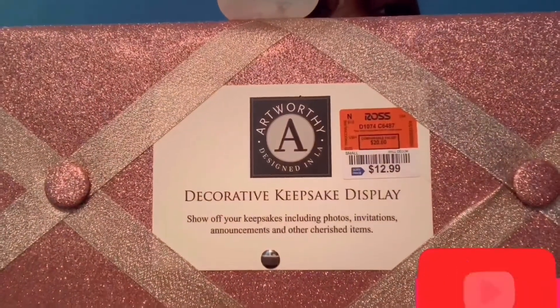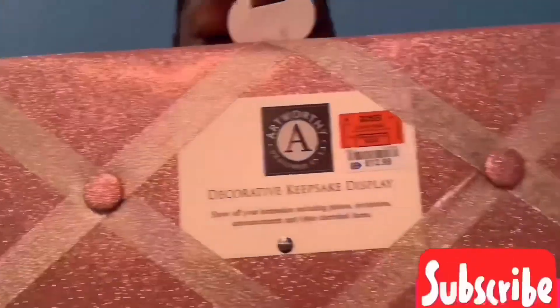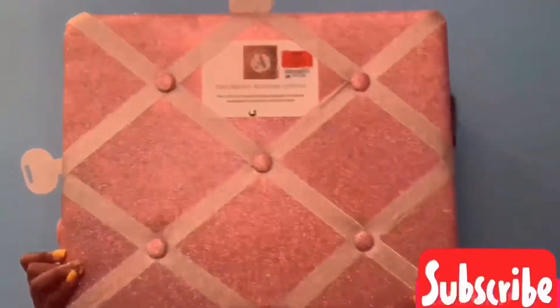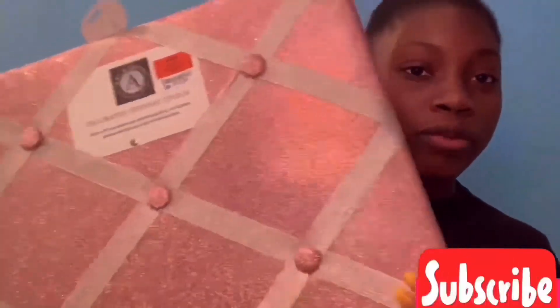This hangs on your wall with a hook. It's from Ross and it's sparkly. It's blush — like a rose gold color. You can put your pictures or mementos on it to remember stuff. It's really big, like my whole upper body. The only price I can give y'all is what it says from the tag.